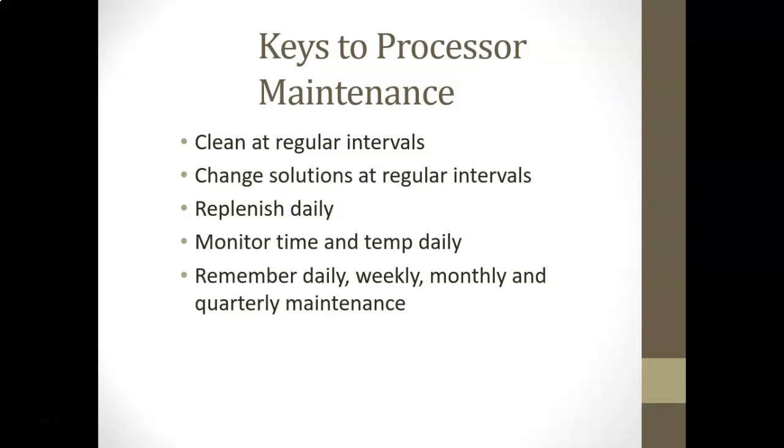Processor maintenance is important. There should always be a schedule — whether monthly, weekly, or at other regular intervals. Change solutions at regular intervals and replenish them daily, because both developer and fixer can become depleted from evaporation and from small amounts being carried away with films each time they pass through.